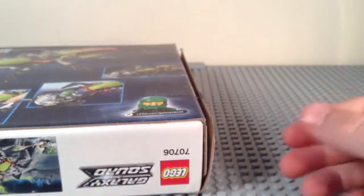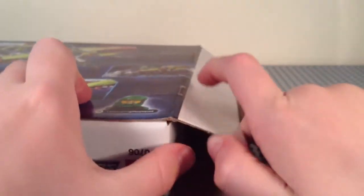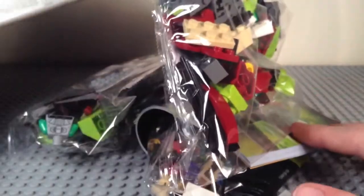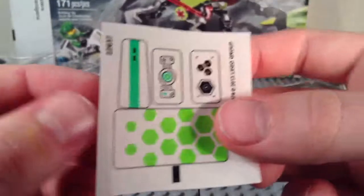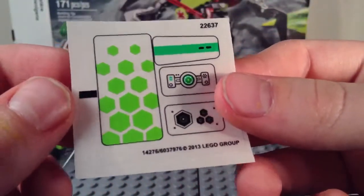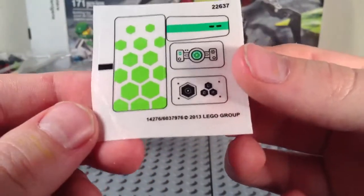There we go. This is so exciting that I got this box set, because not a ton of people have reviewed these — a few have, but not a ton. We got one little sheet of stickers, which has four stickers. For a Galaxy Squad set, that's barely anything, so I'm happy about that.